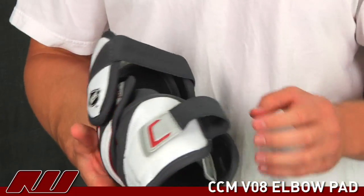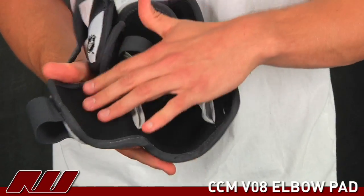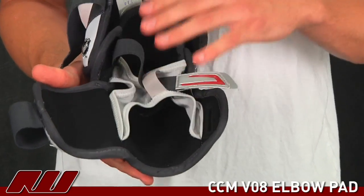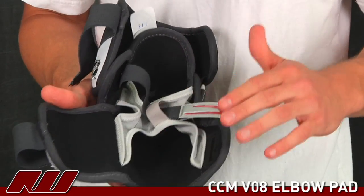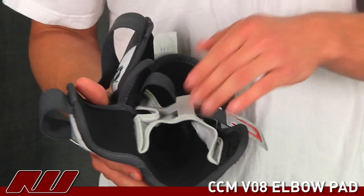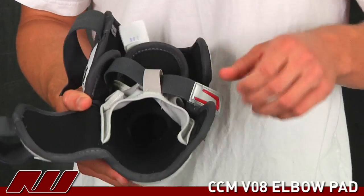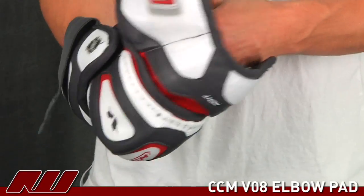Moving now towards the liner. It's almost identical to the V10 with a couple of different changes. You've got this black material throughout the pad which is a polyester, treated with vector drives which is an anti-microbial treatment to keep the pad smelling fresh. And then you have this web which is kind of a neoprene-like feel. It's really flexible and does a great job holding the elbow pad in place, which I'll show you now in the strapping system.